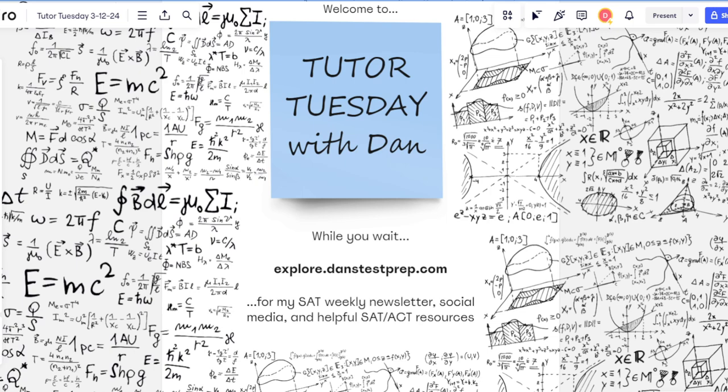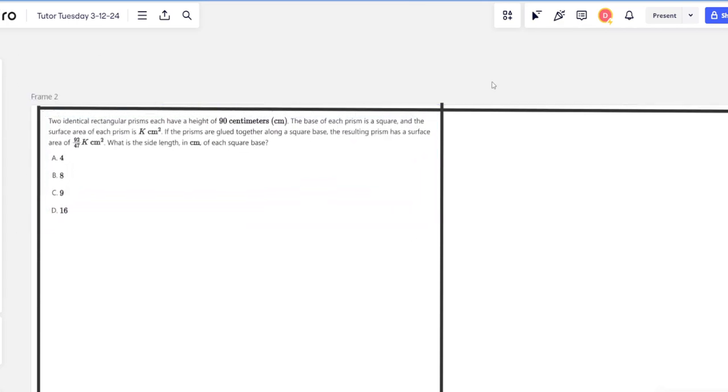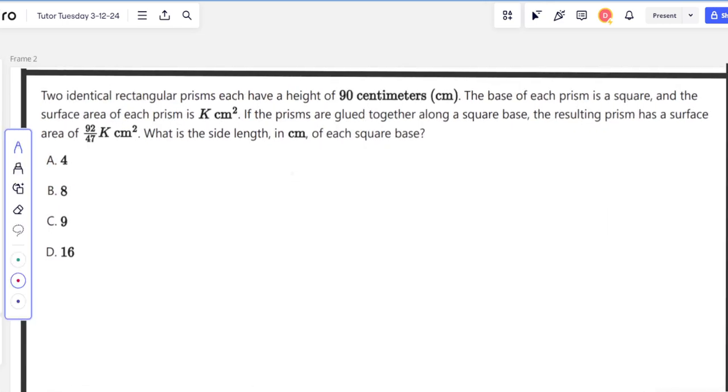A viewer requests the hardest DSAT math problem on Module 2. I can't share any problems from the test, but we can pull up some pretty hard DSAT problems I've come across during my tutoring. I think this one is a pretty tough one — let's do this question first. It should be a little bit of a challenging DSAT math problem.